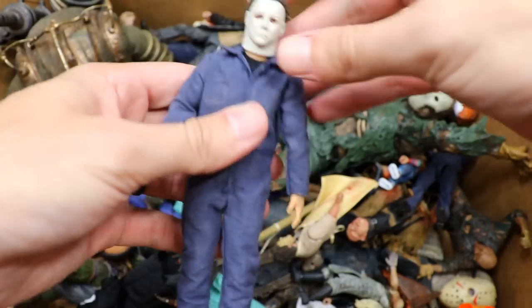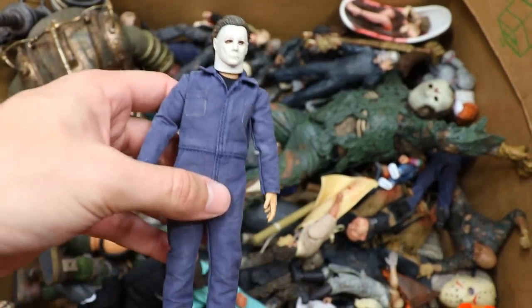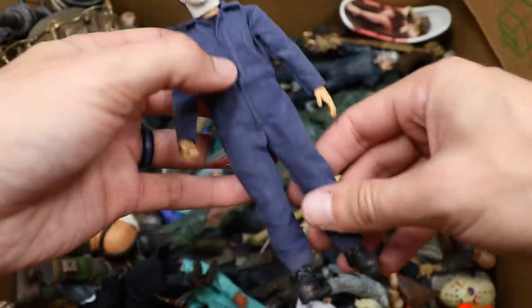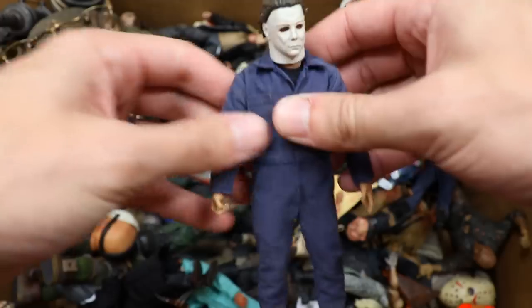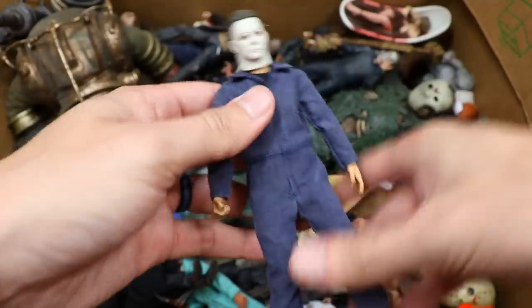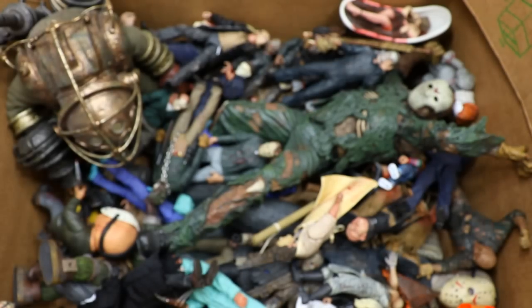We're getting into our first Mezco figure, and I'm not a big fan of Mezco. You guys can tell me if you're team NECA or team Mezco — I am definitely team NECA. I feel like the Mezco scale isn't the best. I love the details and the cloth, but the articulation and the details — I think NECA gets better. You got Michael Myers from Mezco, not bad, but a little bit too small in my opinion.